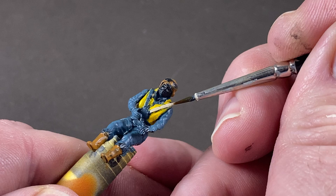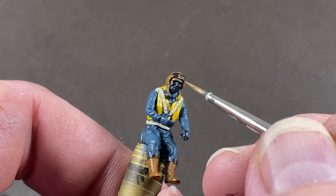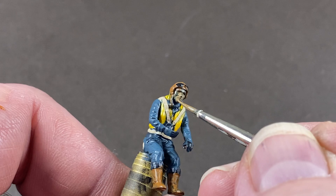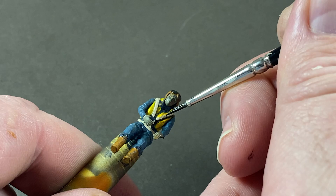On the face and hands I'm adding a darkish brown made by mixing a bit of black into slightly diluted dark earth. Use a darker version of whatever skin tone you want to end up with, as these bits we're doing now will be shadows.